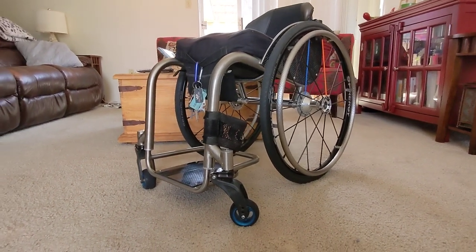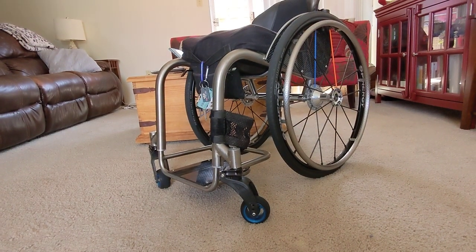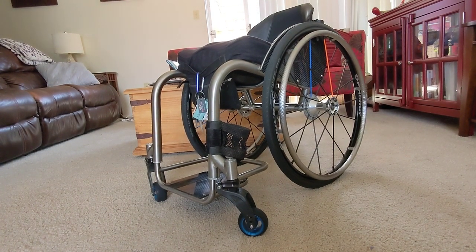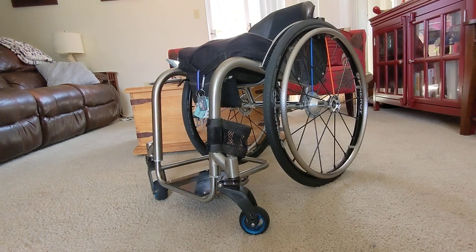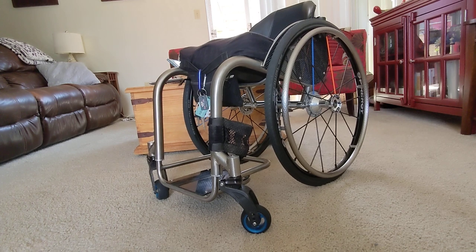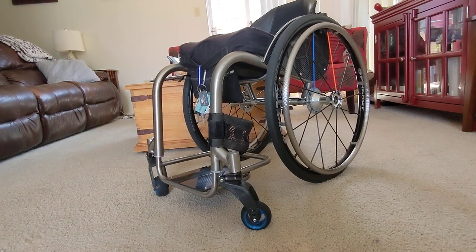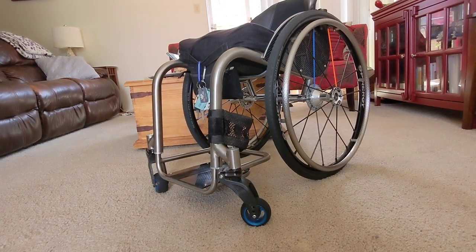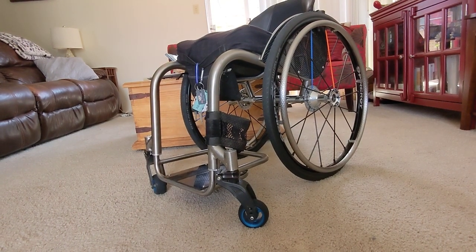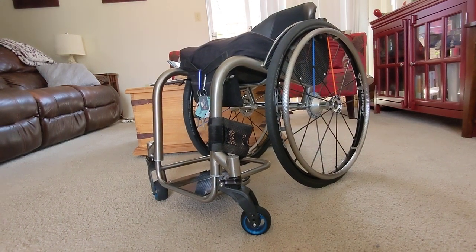Hey guys, I wanted to give you a brief tour around my new wheelchair that I had made by the guys over at Hands-On Concepts in El Cajon, California. I am super stoked on this build. It's been about a month now, so I've had some time to shake it down and get used to it, and I cannot say enough about this chair — it is absolutely what I wanted and more, with high expectations going in.